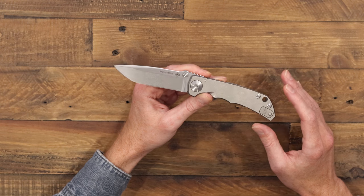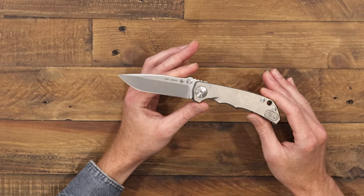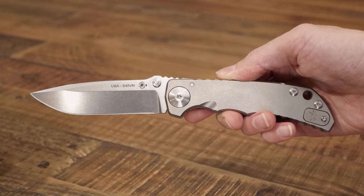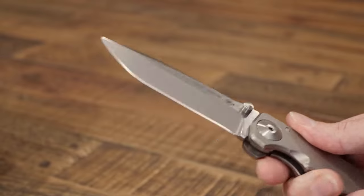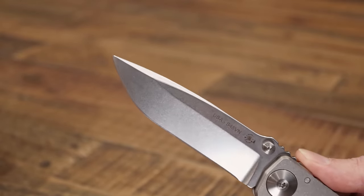Let's take a quick look at the overall build. We have full American production with a blade of CPM S45VN, a nice well-balanced stainless steel with good edge retention, corrosion resistance, and toughness.